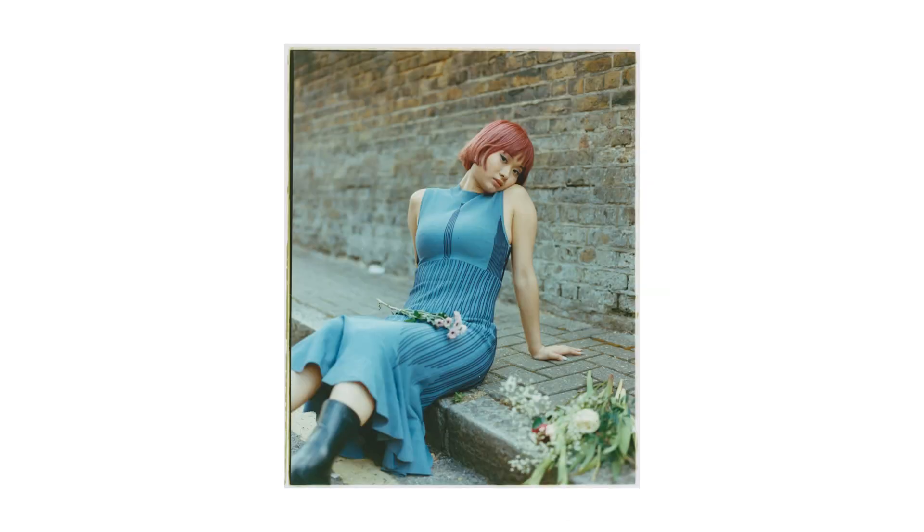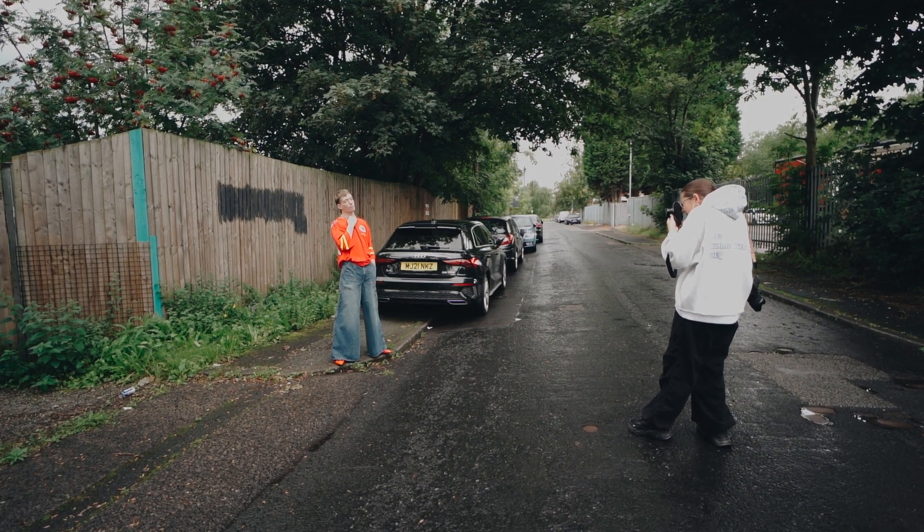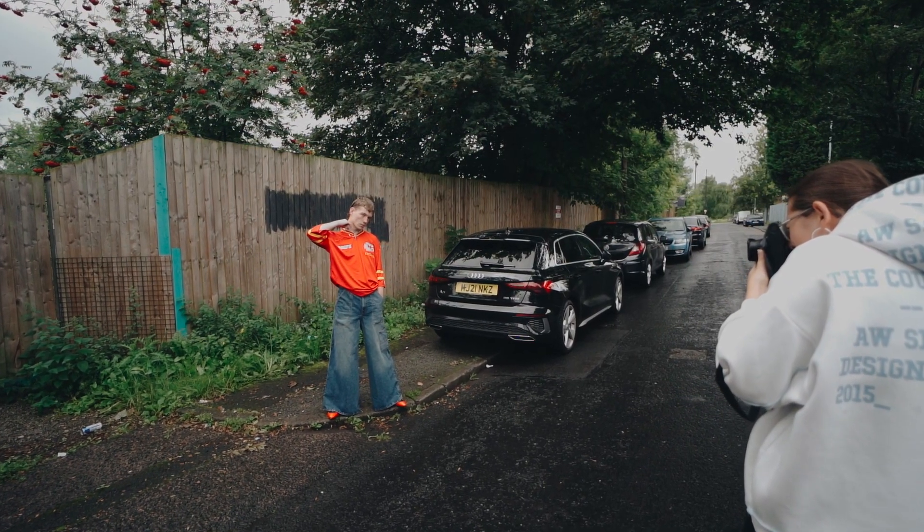When I first started shooting film, I was exclusively shooting on a Canon EOS 500, which is a 35mm SLR that performs very similarly to a DSLR. Because it didn't really feel that different from shooting digitally, I didn't really fall in love with film photography at first. It took me a long while, and not really until I started shooting medium format and shooting with less automated cameras, that I really started to enjoy the process of film photography. Using a camera like the Leica M6 definitely helped me to develop a love for 35mm film photography that I hadn't yet tapped into.